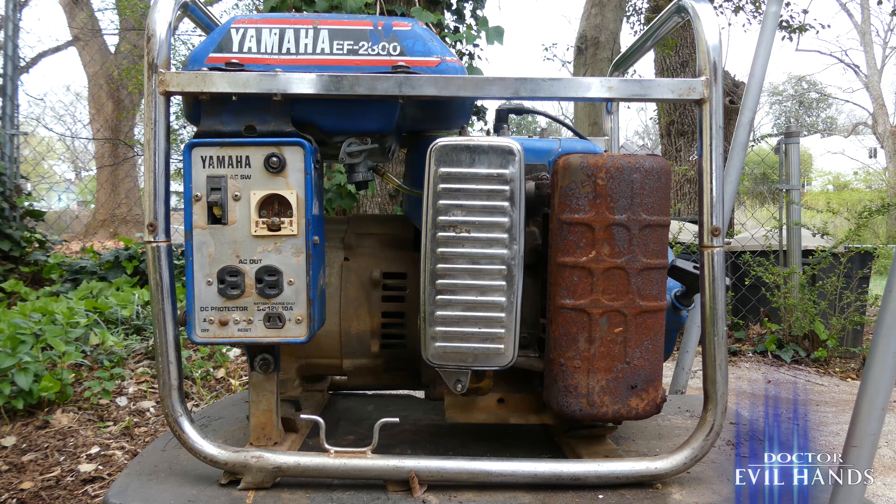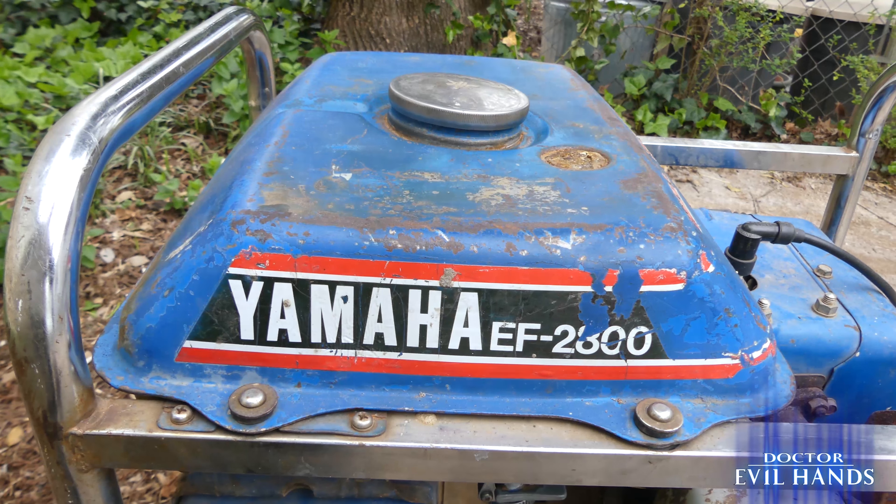What's up YouTubers? Check out my vintage generator I just bought for $40. It's a Yamaha EF2800.